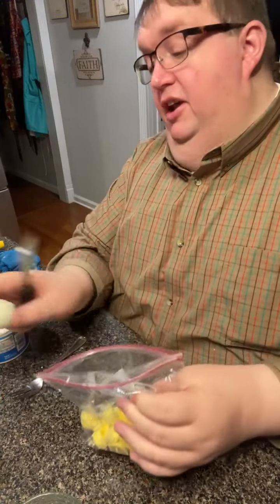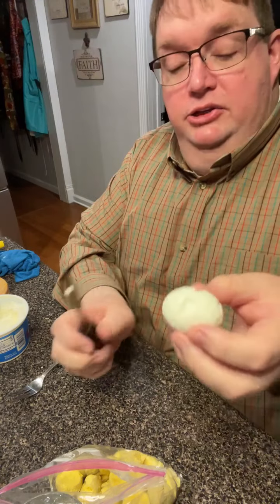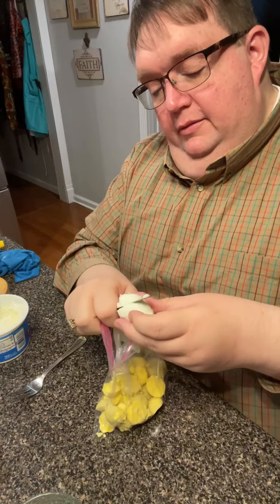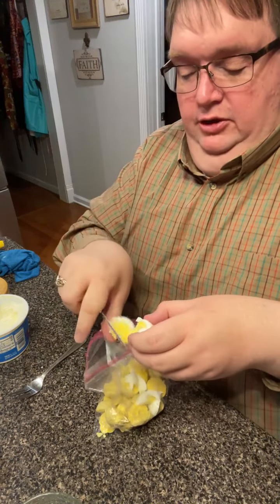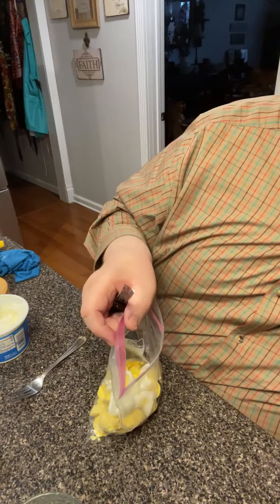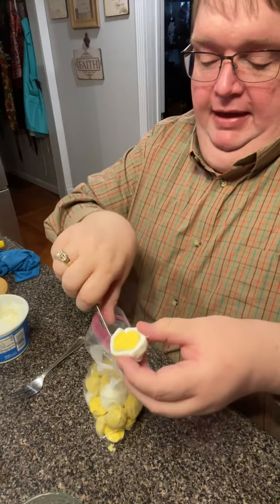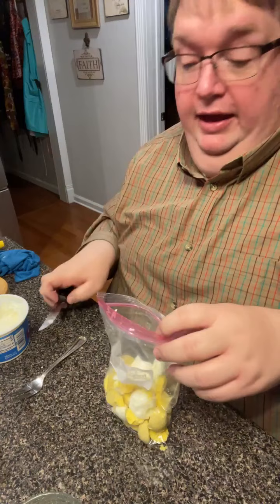Now for the secrets about how to stretch this to have enough filling. You see this egg here — he didn't get any salt evidently because he just ain't pretty. So what I'm going to do is use the whole egg — white and all — in with the yolks. That white will stretch the yolk, and you will never know it's there. It just stretches that yolk. Those two ugly eggs that didn't make the cut for pretty enough to use as deviled eggs — I'm putting the whole egg in there.